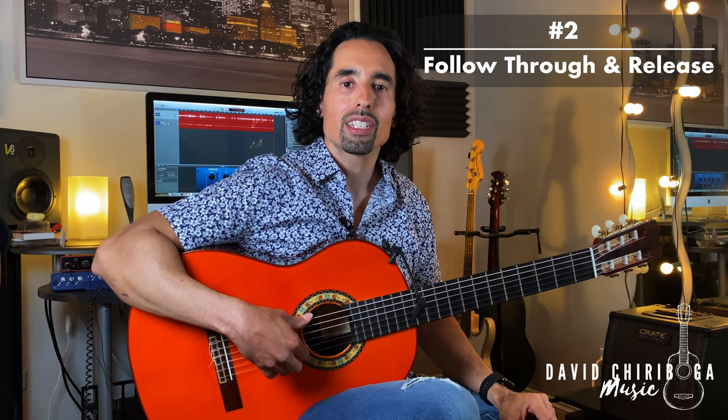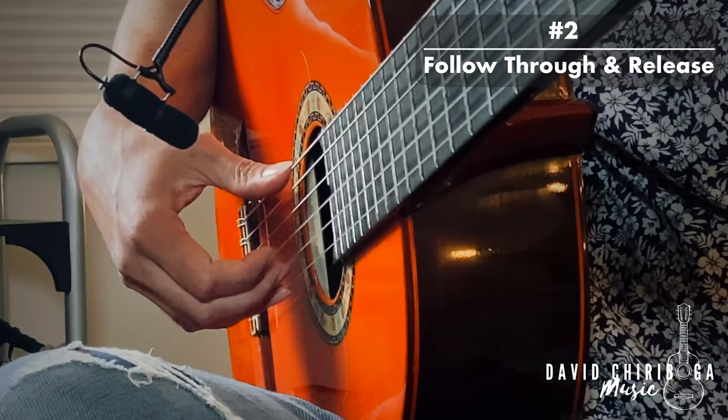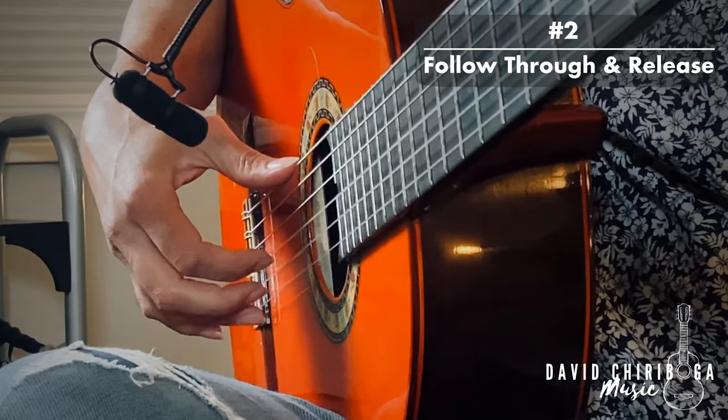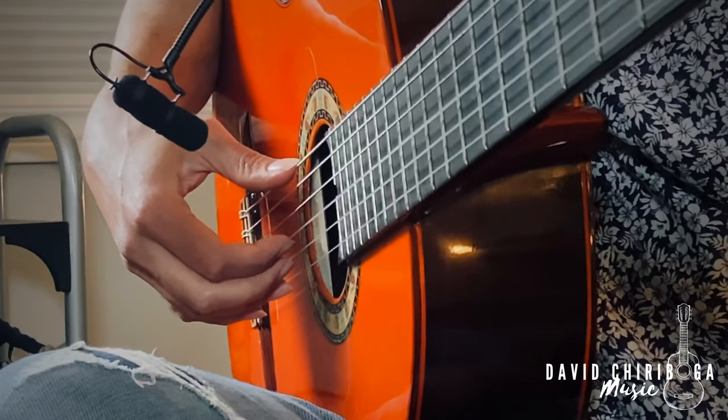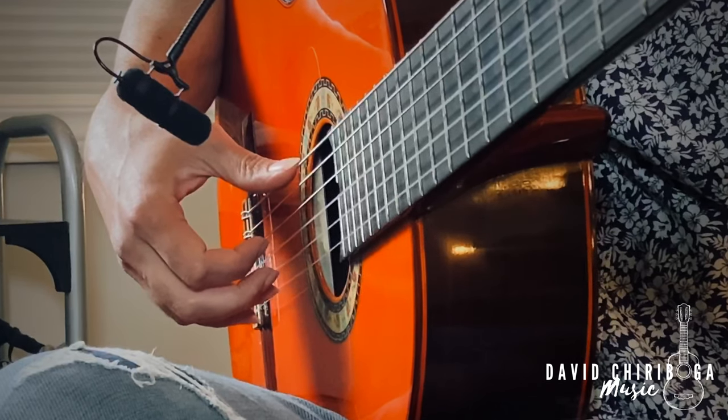Now before you try that, let me walk you through a few more steps. When you strike each string, your goal is to follow through and release. So first we plant, then we follow through and release for each finger in sequence.